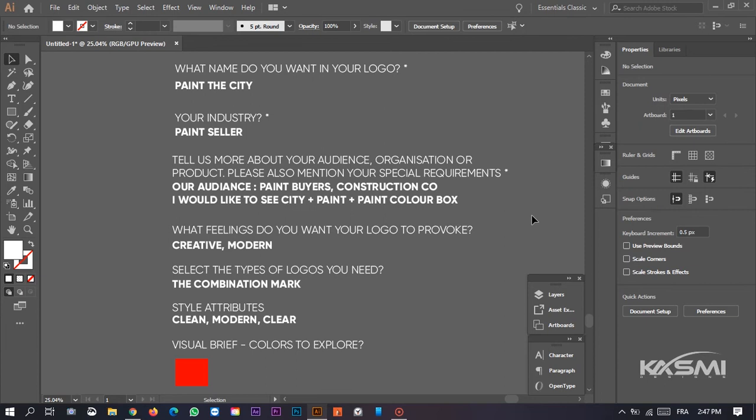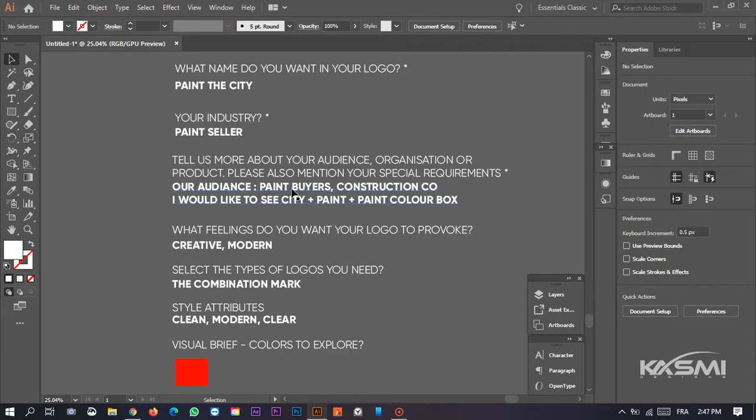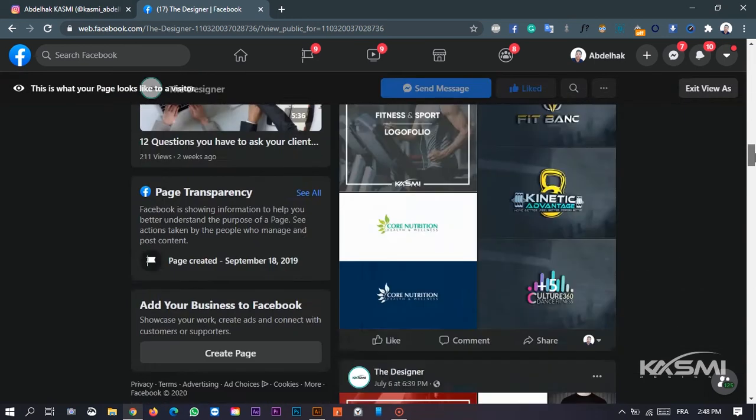Hello and welcome, my name is Abdulhaq Qasmi, I'm a graphic designer. When you subscribe to my channel you will learn more about designs and corporate designs. Every single month I upload one video, so click on the subscribe button today and make sure to turn on the notification if this is the first time you're watching my video. Please check my Facebook page and my Instagram.